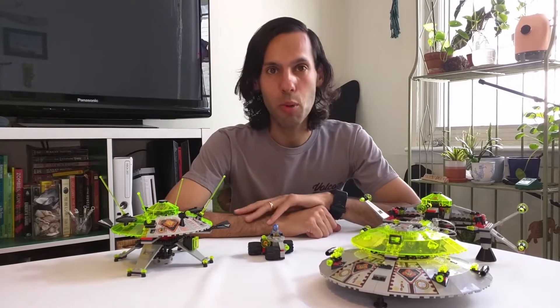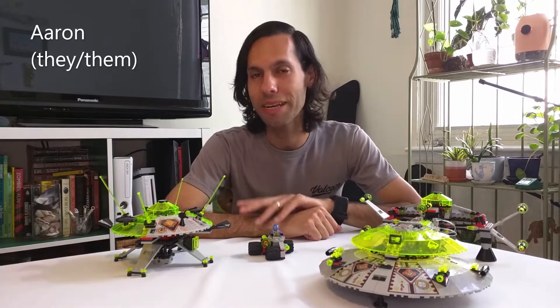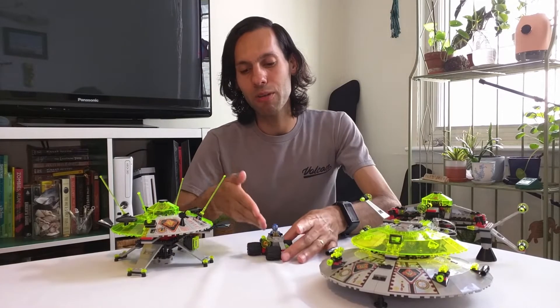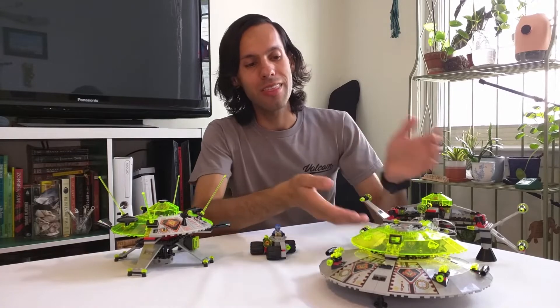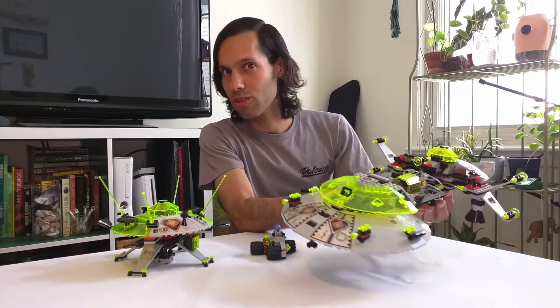Hello, my name is Aaron and welcome to Board Games, Bricks, and Hobbies. I've been reviewing these three LEGO UFO sets from 1977. I've already reviewed two of them, which leaves the last one here — the flagship, the Interstellar Starfighter.